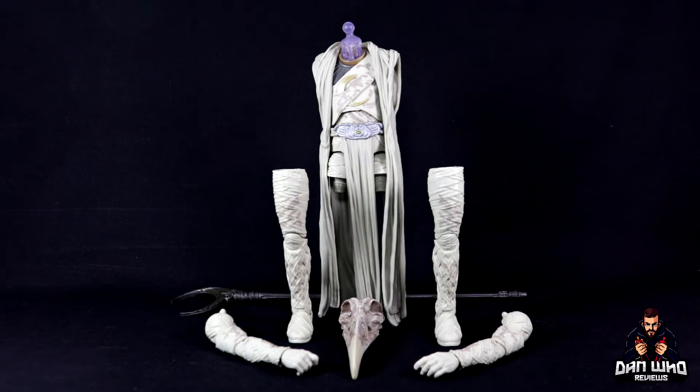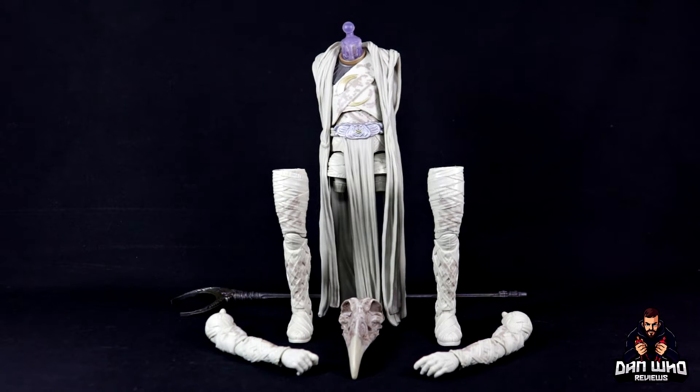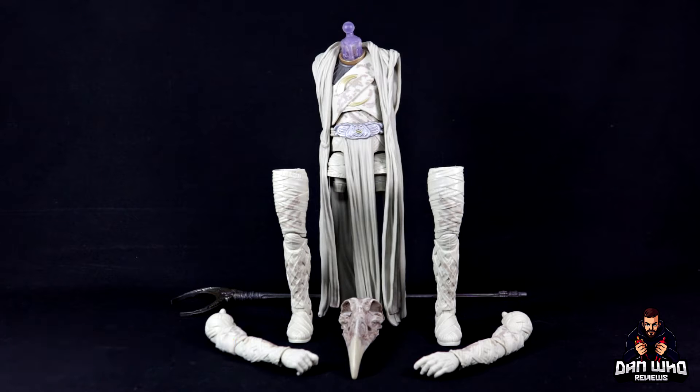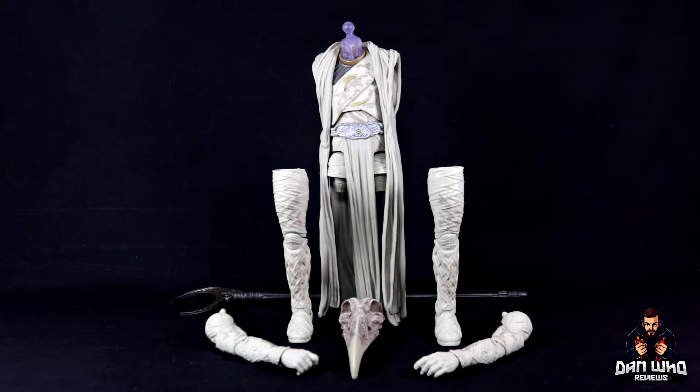Welcome back to the channel Dan Who Reviews. My name is Dan W — make sure you're following me on Instagram at It's Dan Who, and remember you can hit that Join button and become a channel member. Show some love or join the members club, much appreciated.